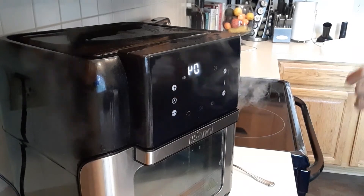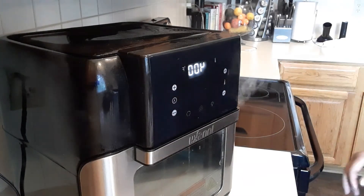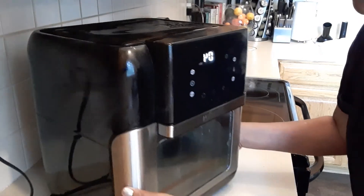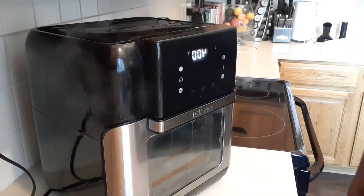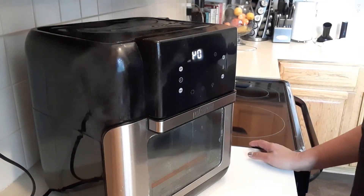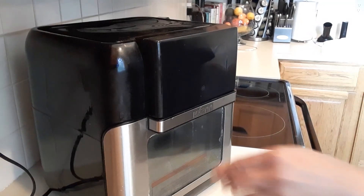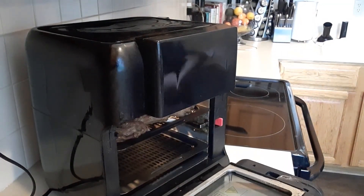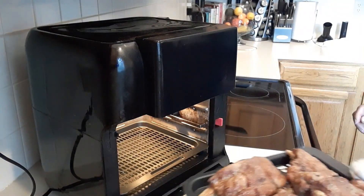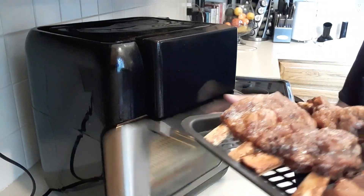Okay guys, the ribs are smoking in the air fryer — we have four more minutes left. Once the four minutes are over, it's done because remember we cooked them really tender already. This is a great idea if you're a very busy person who has to go to work and has a family to feed — this is the simplest way to do it. Okay, it's done! Let's get this out. There we go — a delicious, really tender baby back ribs!